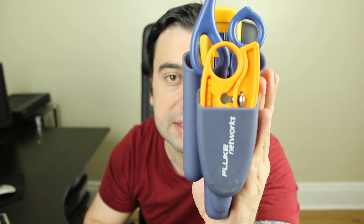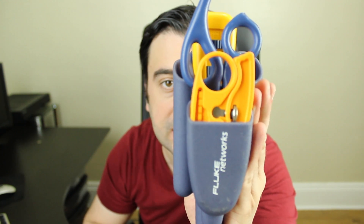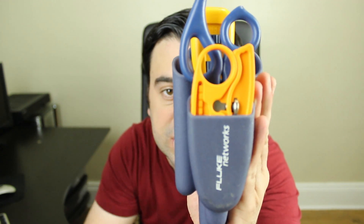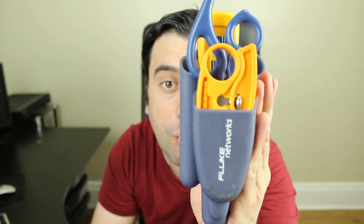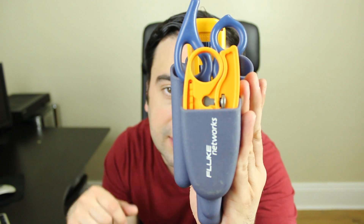Before we get started with this unboxing, I'm going to show you some of the tools I use already. First up is this Fluke Network mold pouch that holds a few different tools. Now the pouch and the tools are sold separately, but you can also buy them together — I'm going to leave links for both options in the video.